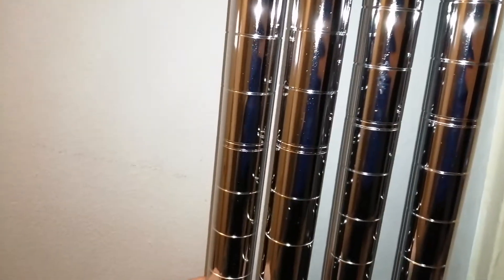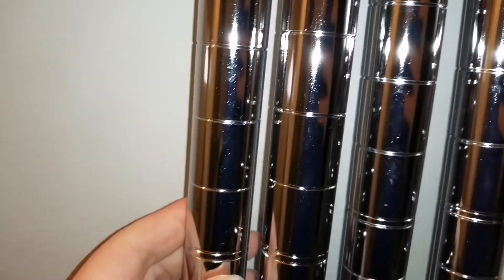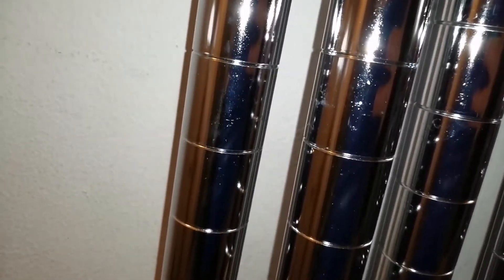You get four of these poles, about 2.5 centimeters in diameter. The bottom of the poles have threaded twisty sections so you can balance them on the floor if you've got uneven flooring, but for now I've just tightened them all up at the same level.